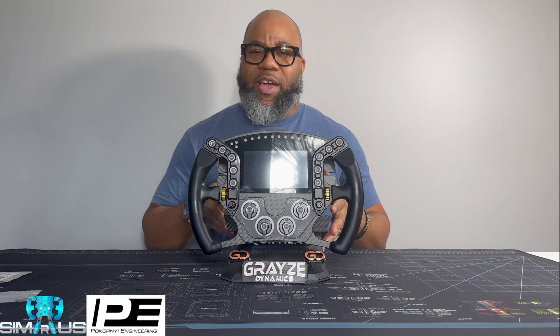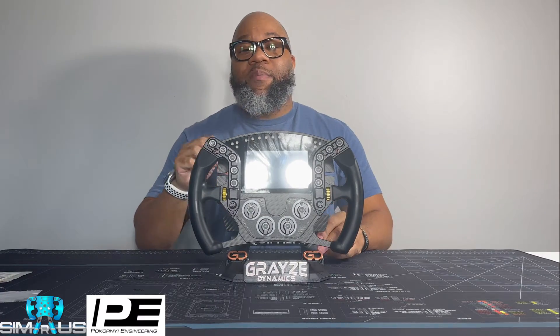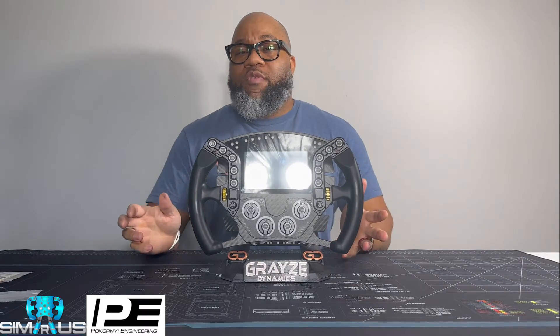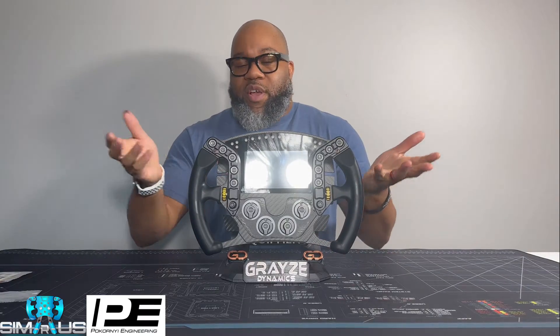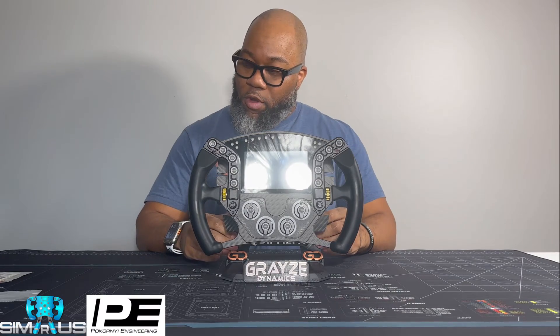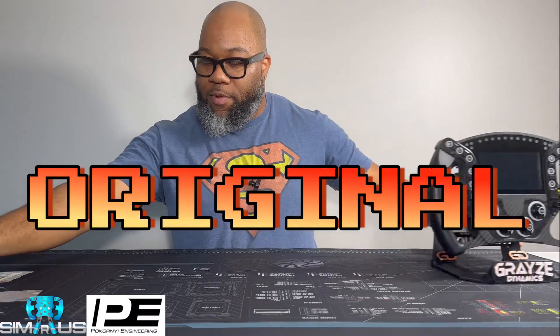What's crackin' y'all. Ray here, Graze Dynamics, here for another wheel review — well, more like a V2 as opposed to an actual new wheel review. This is the Pokorny Hype R from Pokorny. This is the all-aluminum enclosure and build compared to the 3D printed enclosure and build we had before. The goal of this video is to tell you whether it's worth it for you to make that upgrade and whether it's worth it to spend the money. So let's take a look at it — first, we'll talk about where we came from.